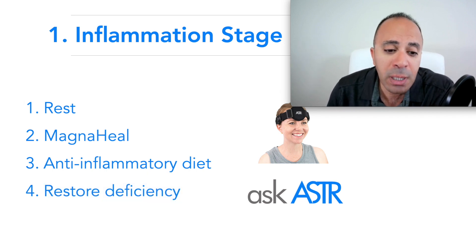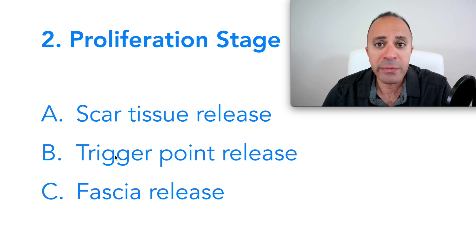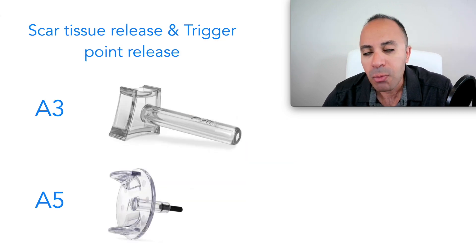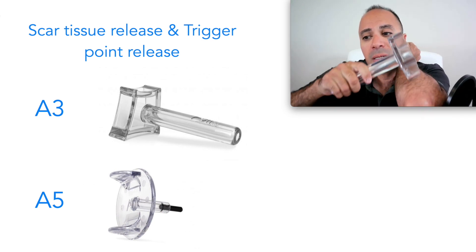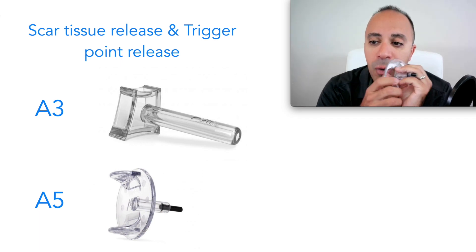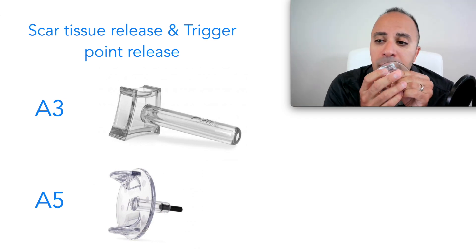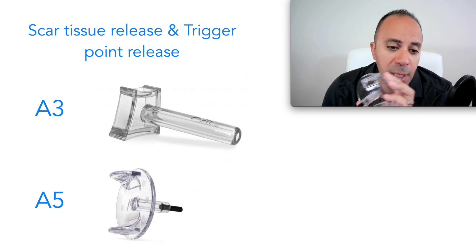For the proliferation stage, we have to address scar tissue, trigger points, and fascial restrictions. I use the A3 tool to work on superficial scar tissue — breaking the superficial layers and going a little deeper. For deep scar tissue, I use the A5, which can go very deep inside the body. This is why foam rolling or massage can't do the job — mechanically it's impossible with a knuckle, hand, or elbow to release deep adhesions. The A5 releases deep trigger points, scar tissue, and fascial restrictions.